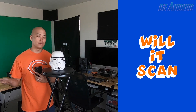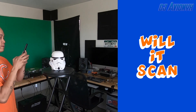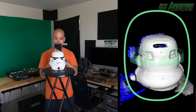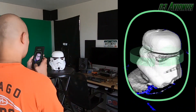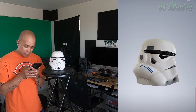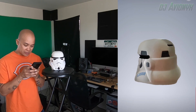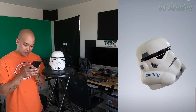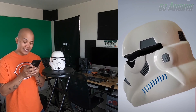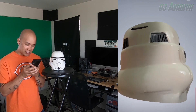And now the final model for this first episode of Will It Scan — my Stormtrooper Helmet Coinbank. All finished with that, and this one turned out pretty magnificent. I would say the Stormtrooper Helmet Coinbank definitely scanned properly. There are a few imperfections, but for the most part, just look at that — it got the whole helmet, got a little bit of the reflections. It looks pretty nice. I'm impressed.